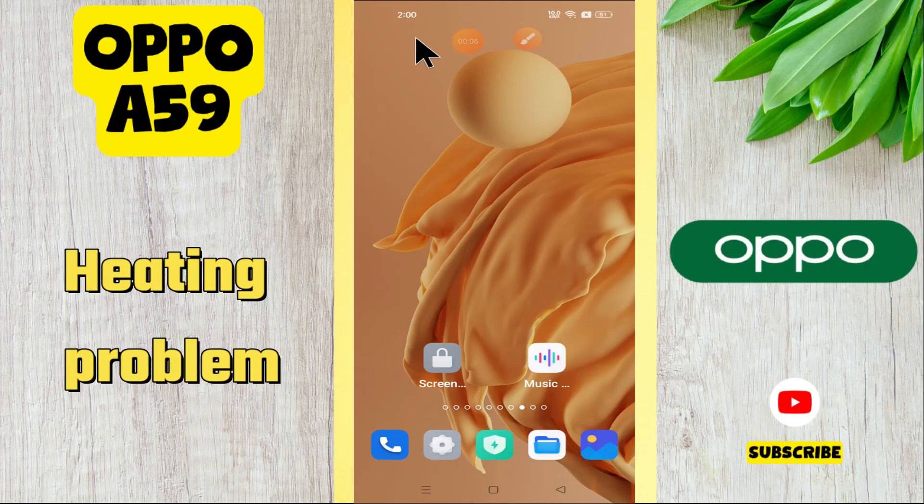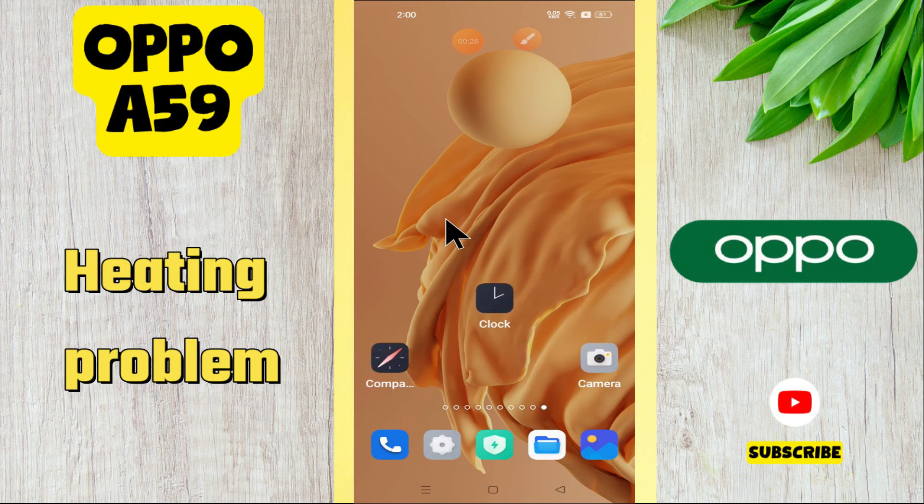Hi everyone, in today's video I'll show you how to fix the heating problem in your Oppo A59. Before I start, if you are new to my channel, don't forget to subscribe and hit the bell icon. Watch the complete video and learn how you can do it. Let's watch the video.